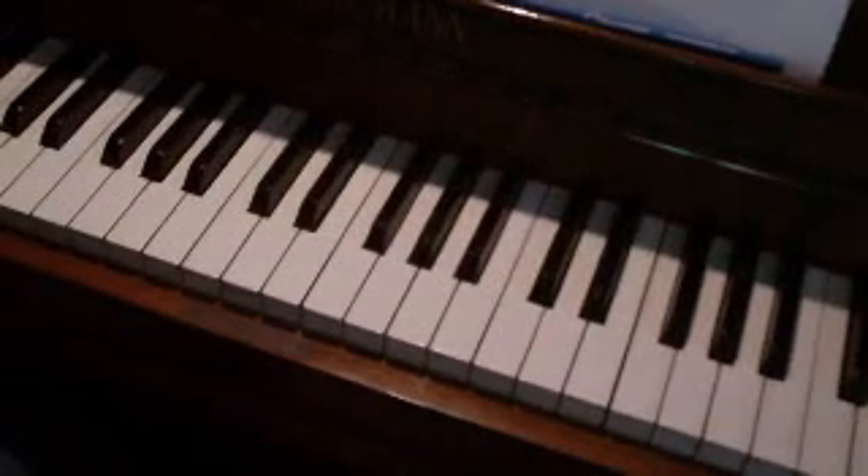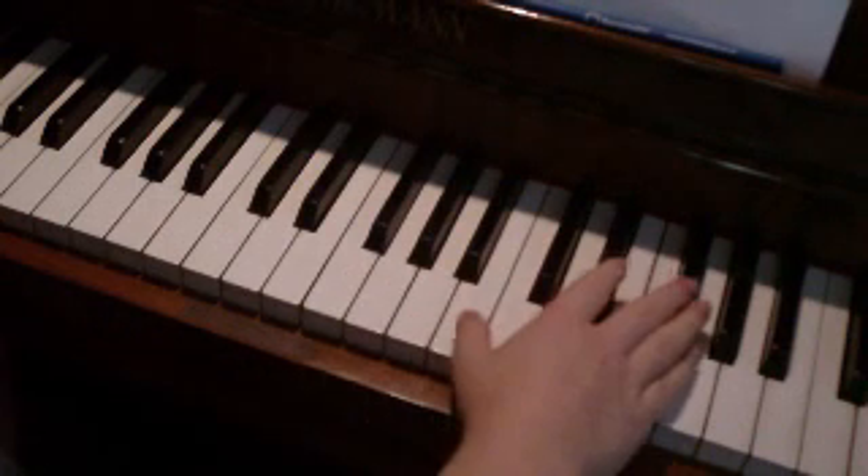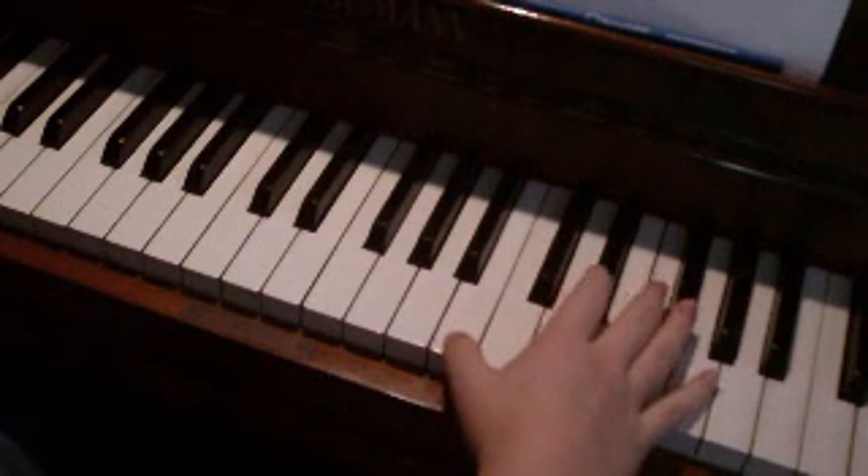Hi guys. Here's the next part of Bella's Lullaby tutorial — I think it's part six. So we'll get straight into it. I think where we left it last time was where the right hand sounds a bit like this. I'll just play the few bars so you can orientate yourselves.